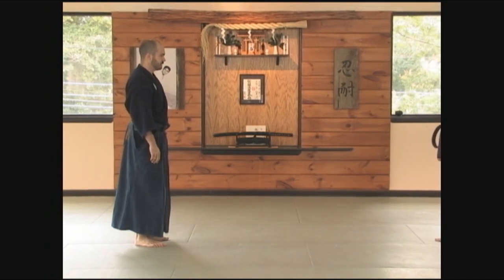Now we're going to look at the second part of Goja Dori. This is going to be with the extended strike. My training partner recoils and I attack the open hand. So let's break this down and look at it slowly.